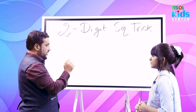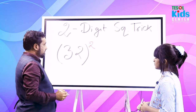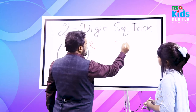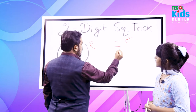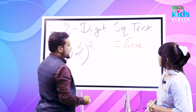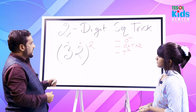32. Okay, 32 squared. Now, 32 has two digits — this one is the ones place and this one is the tens place. The rule is: first, square the ones place digit. Second, multiply the ones place and tens place together and double it. Third, square the tens place digit.